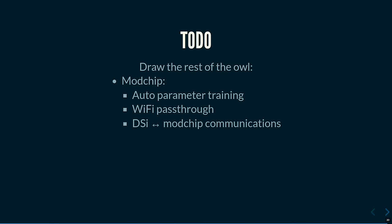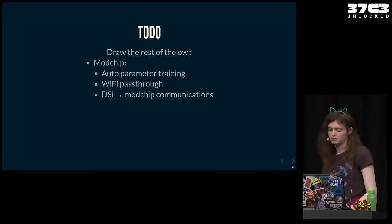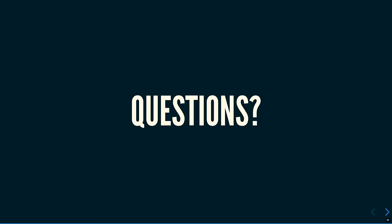The Mochi firmware currently hardcodes the glitch parameters, which is not good because these can change with temperature variations. It also means no Wi-Fi currently. The payload shows a nice screen but doesn't do anything else. The remaining work is to initialize the DRAM, sound, touchscreen, and everything else, then load homebrew from the SD card — basically drawing the rest of the owl. All help is welcome, because I probably don't have all the time to do it myself.